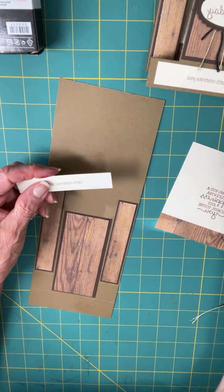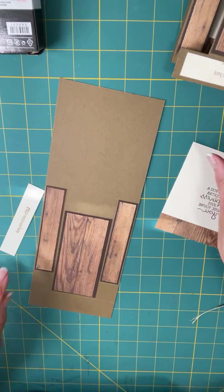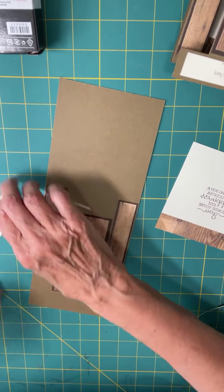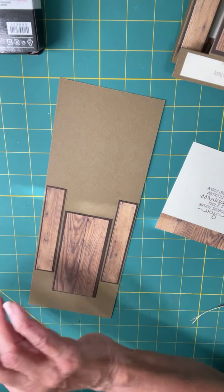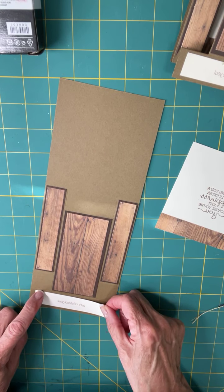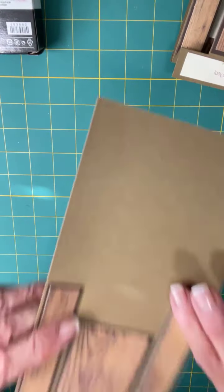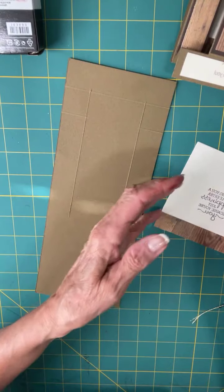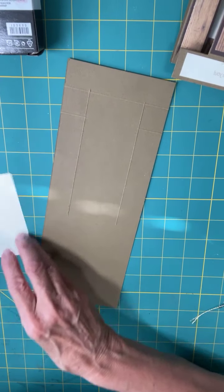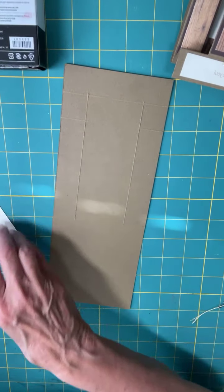I also made a sentiment for the front — you don't have to do that. You could put coordinating DSP, gems, or something like that, but it is a bit plain without anything. I had a nice little sentiment I liked so I'm just going to add that right there. The inside of your card — if you flip it over — goes here. I've already prepared this, stamped on it, and put a little bit of the wood DSP on the bottom of this inside piece just to make it fancier. I'm going to stick that down.